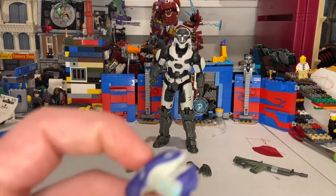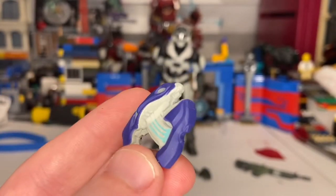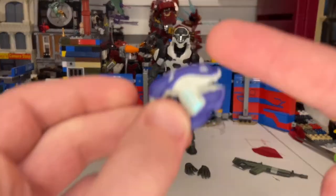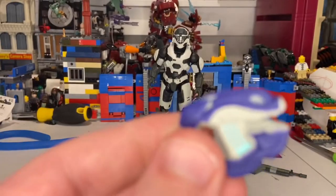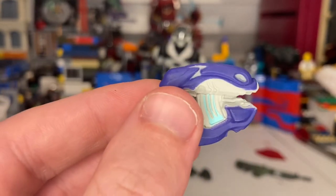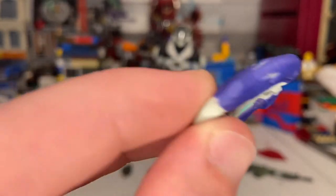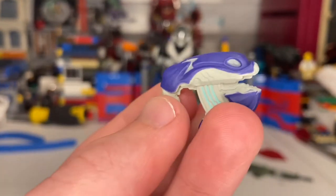He also has one of the Covenant pistols. I don't remember what this one's called — I think it's a plasma pistol; it's not the needler because the needler has needles sticking out of it. So I'll just call it a plasma pistol. You get a nice purple look with some blue for the mag and more purple detailing. Really cool, I like this a lot.